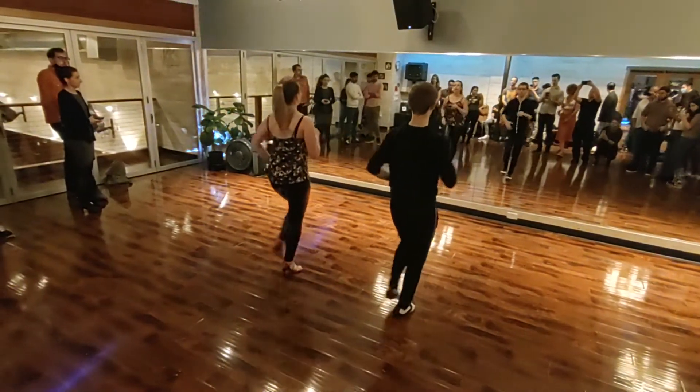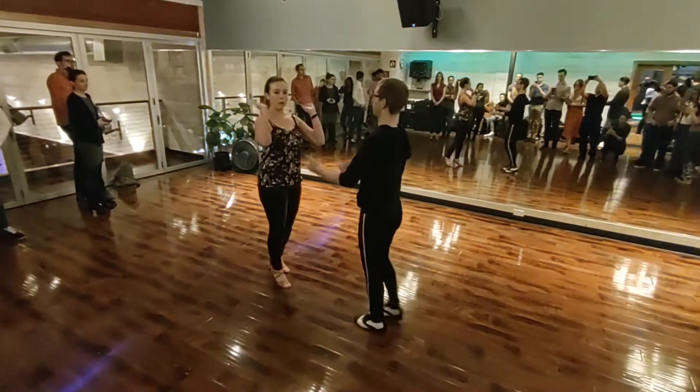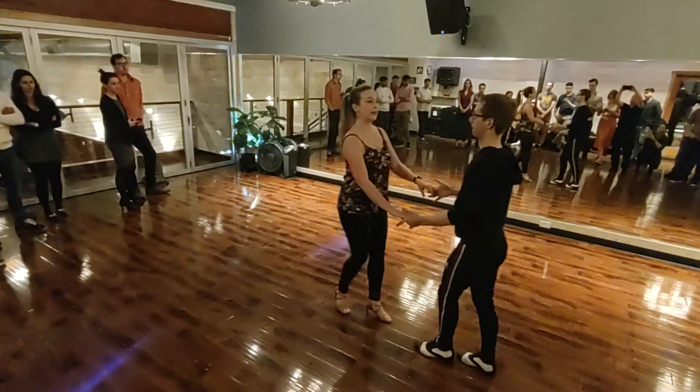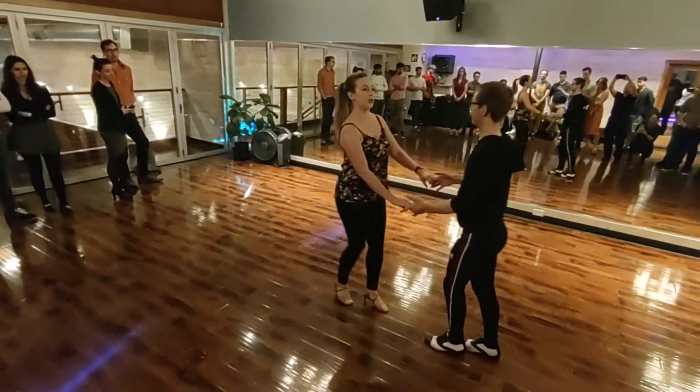1, 2, 3. 5, 6, 7. Then when we got our two-parter shift, we learned our basic side break and right turn. 5, 6, 7. Basic. Step. 5, 6.